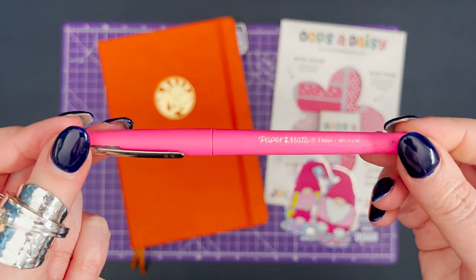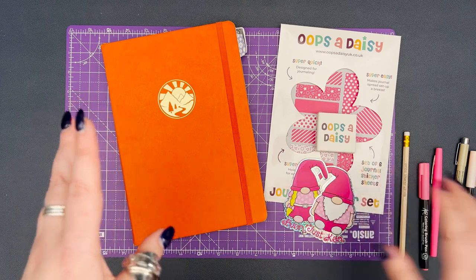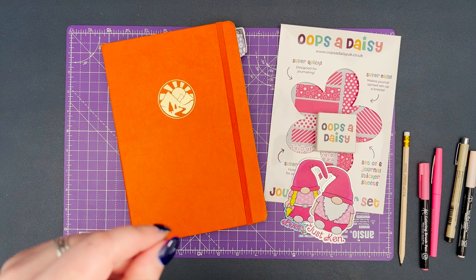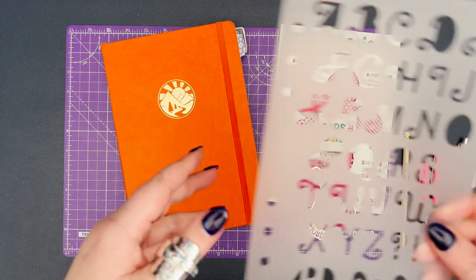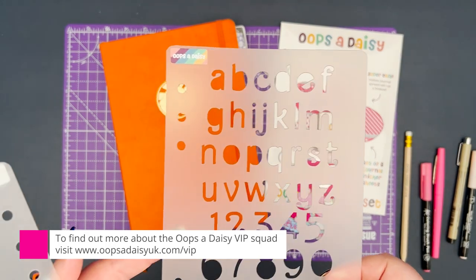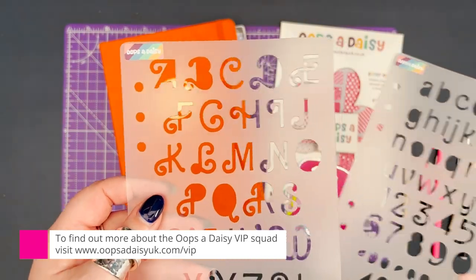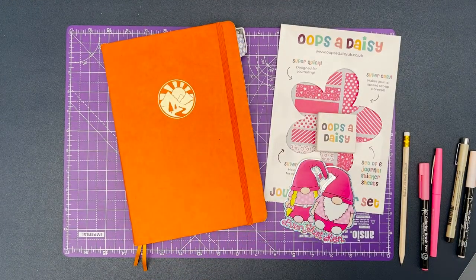I've got a pink Paper Mate Flare for some of the lettering and a pencil to make sure I do it right. I've got a couple of spoilers here — for VIPs signed up for the stencil, it's on its way and should be landing today or tomorrow. We've gone for a font this month that's very Barbie inspired, and I'm going to put the lowercase in the VIP shop.